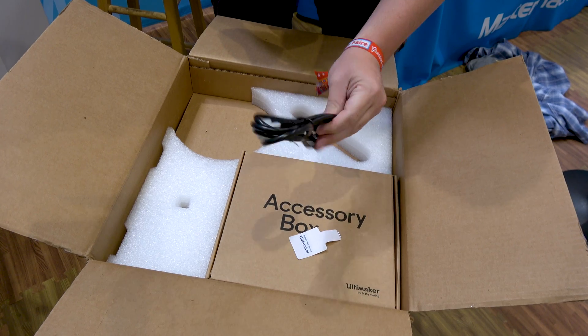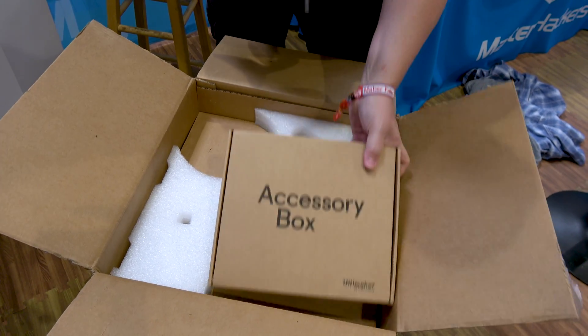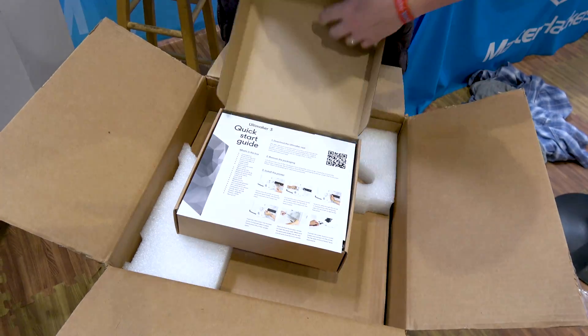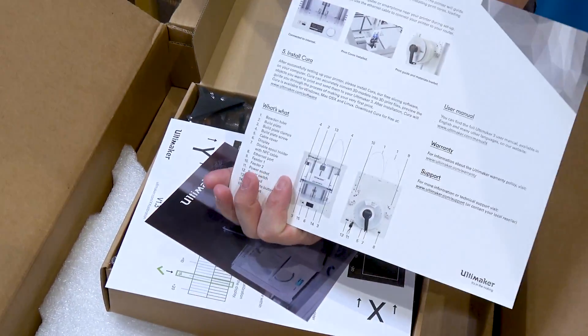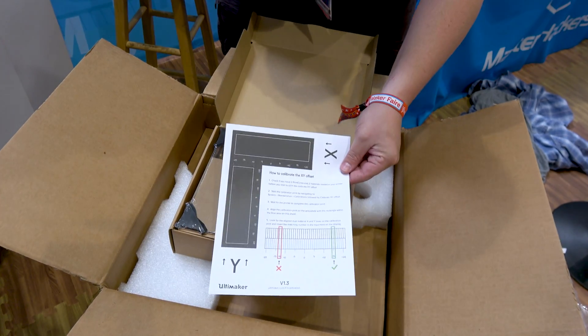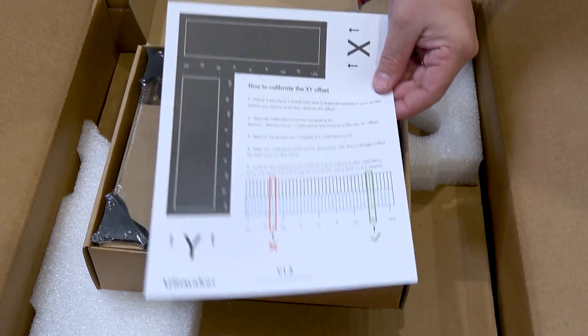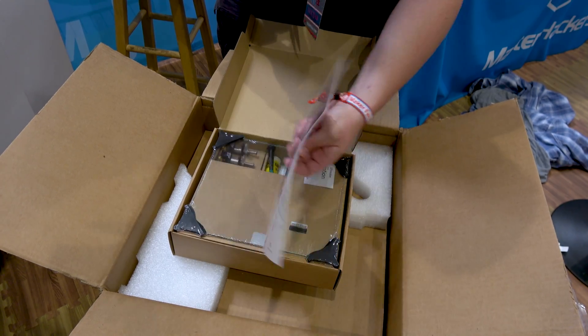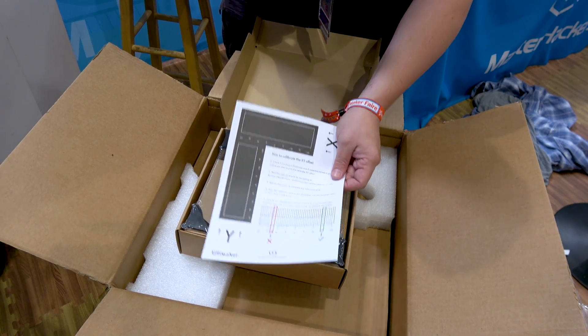You also get a power cable — it's a standard power cable type that you'd see on any kind of PC. And let's see what's inside the accessories box. You get a quick start guide that tells you everything you need to know to put the printer together. This is important — this is what you need to calibrate the printer. Out of the box, my printer was calibrated, but if it ever gets out of calibration, you can use these instructions to basically calibrate the printer back so that the nozzles are right where they need to be.